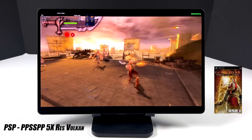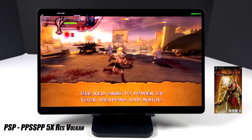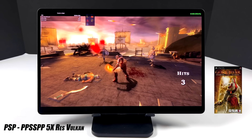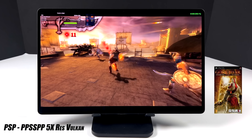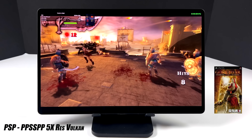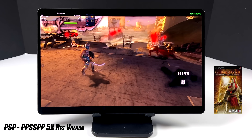Now it's time to move over to some emulation, and when it comes to emulation on an Android tablet, I haven't seen anything like this. This huge screen looks really great with basically everything I've tested. Here we have PSP using the standalone version of PPSSPP — God of War: Chains of Olympus, 5X resolution, Vulkan backend, running really, really well.